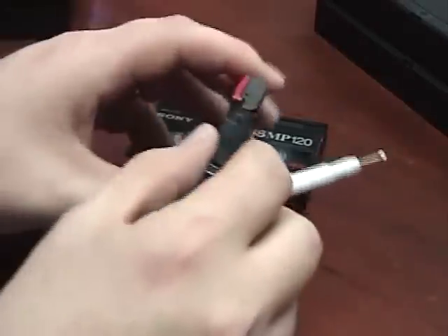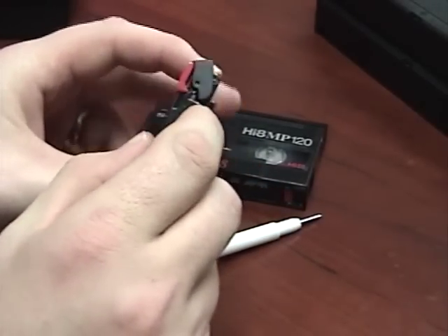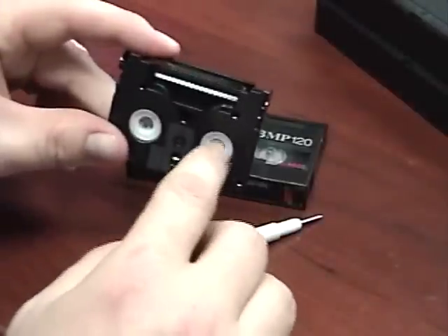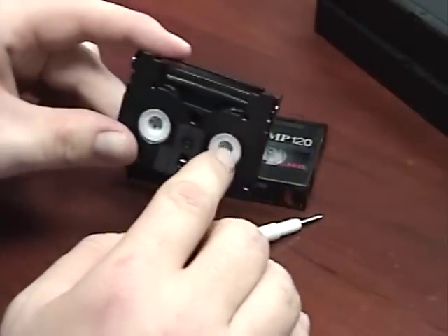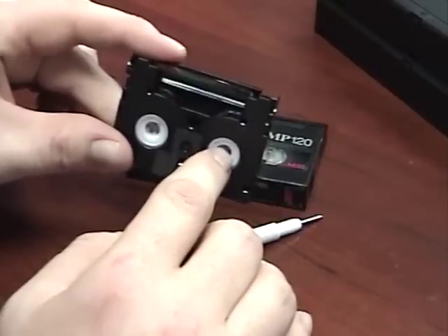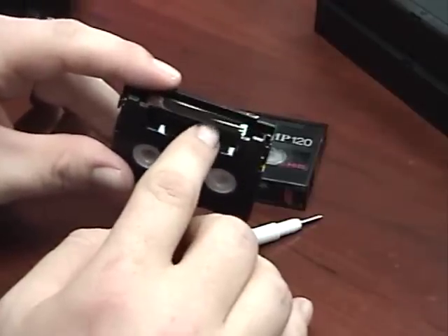The mini DV tapes have the same basic release for the gate — it's more of a switch on the side. When you pull that down, the gate opens up to reveal the tape. You would go through the same procedure: inspect it, see if it's come off the reel or if it's broken. With mini DV tapes, I don't think I've ever seen one come off the reel because the tapes are all newer, and in the cameras they don't pull as hard. The little motors are not strong, so they have a hard time pulling the tape off the reel.